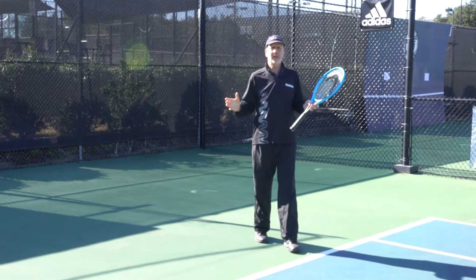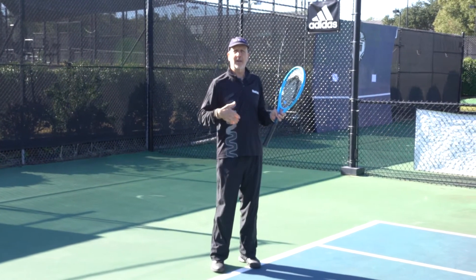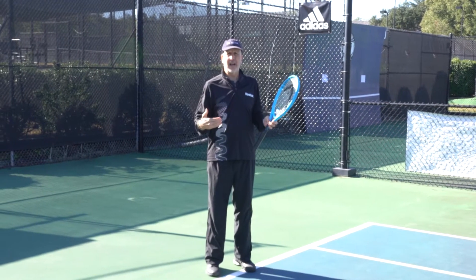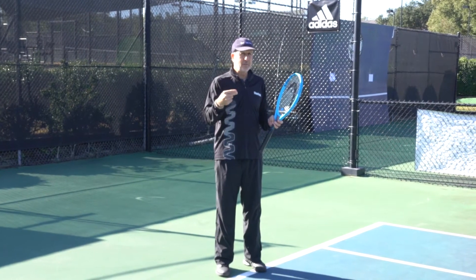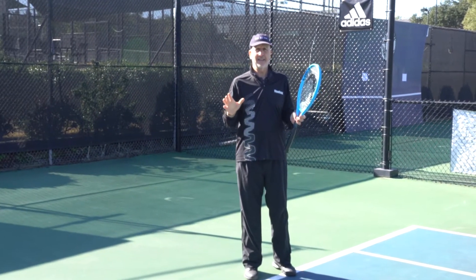Hi, my name is Joe Dinnifer. Welcome to this episode of Your Return. It's all about the return of serve — the most under-practiced shot in the game, yet arguably the most important along with the serve. It's a key shot in tennis.